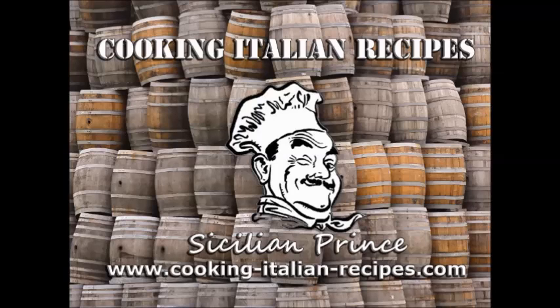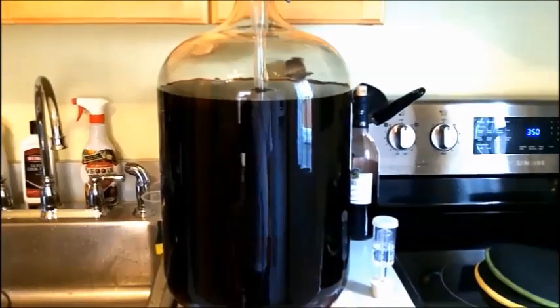Hey everyone, welcome to our next step in making wine with the Vino Italiano wine kits — the Tuscany Rosso Magnifico kit found on Amazon. We're going to get started; this part is the degassing and stabilizing portion of the wine kit experience. If you've missed the previous parts, refer to my earlier videos.